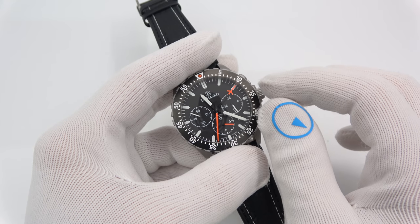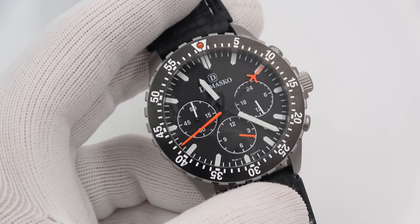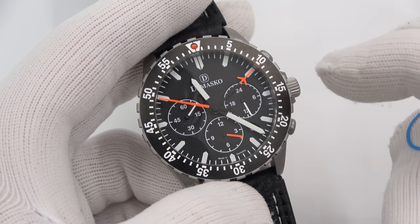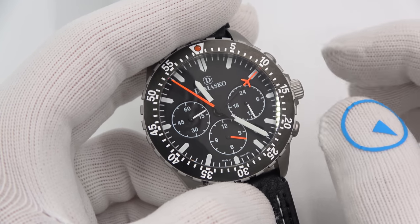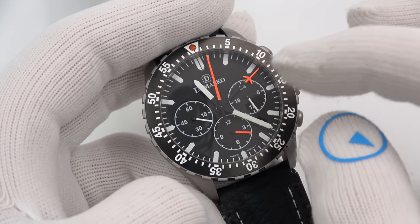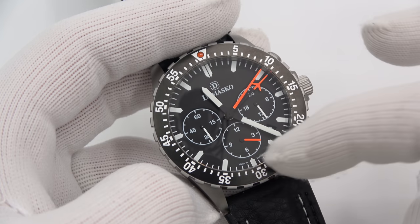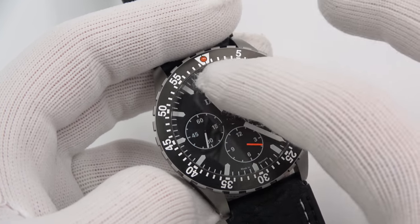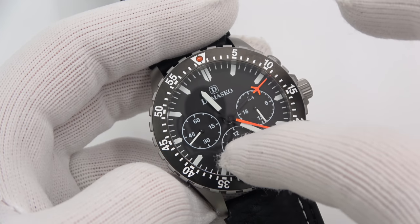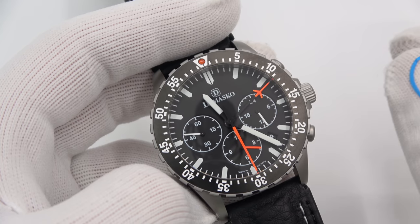It is a chronograph based on a Valjoux 7750 movement but with a lot of Damasco enhancements and patented ideas. To someone familiar with 70s and 80s watch culture, it looks almost like a La Mania 5100 movement. La Mania had three dials going horizontally, like a conventional 7750 does. Damasco has moved one sub-dial, but retains the same sub-dials: elapsed chronograph hours, running seconds, and a 24-hour meter — more of a glorified AM/PM indicator, though kind of necessary for the symmetry of the dial.